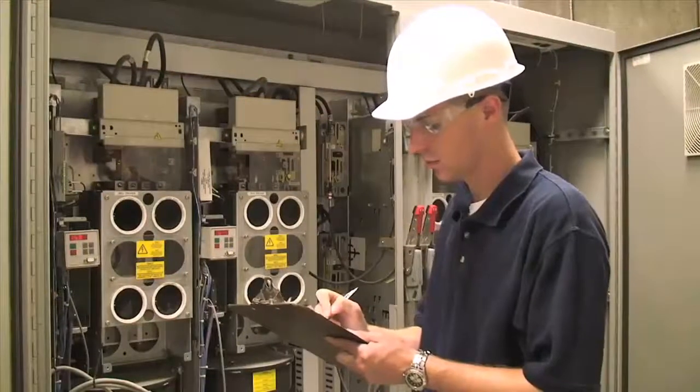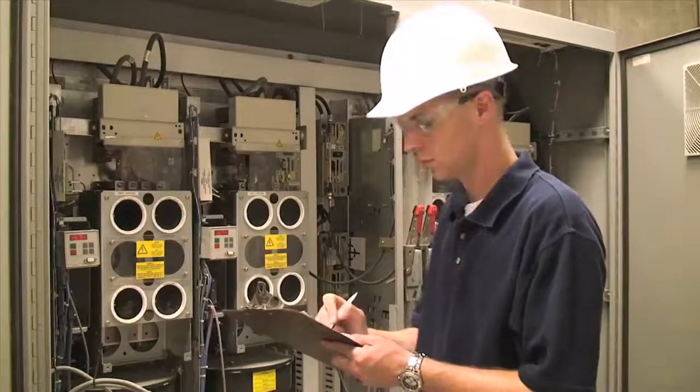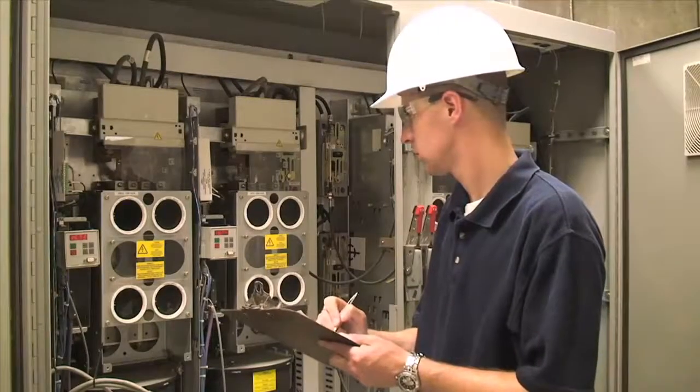Please note that electrical codes do vary by location. Be sure to acquire any necessary permits before starting the job and adhere to local regulations during installation.